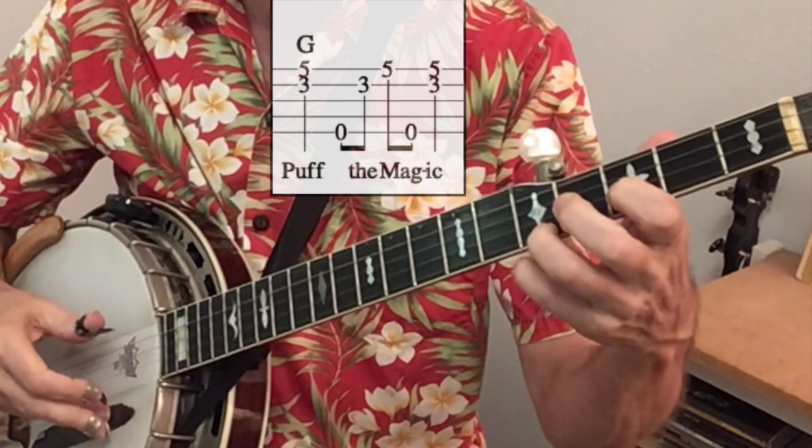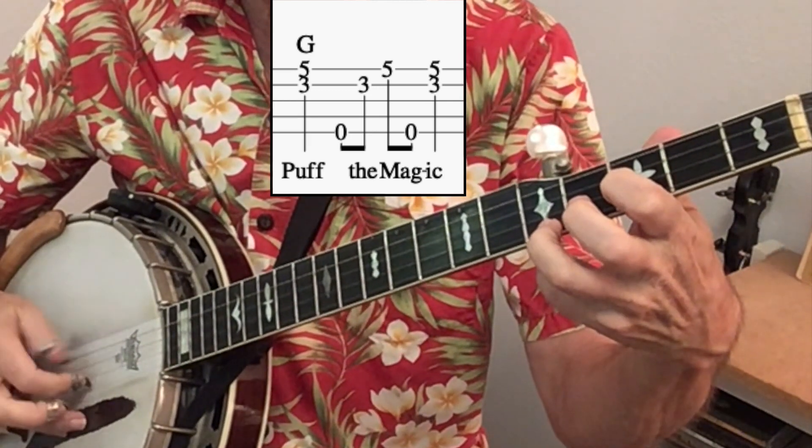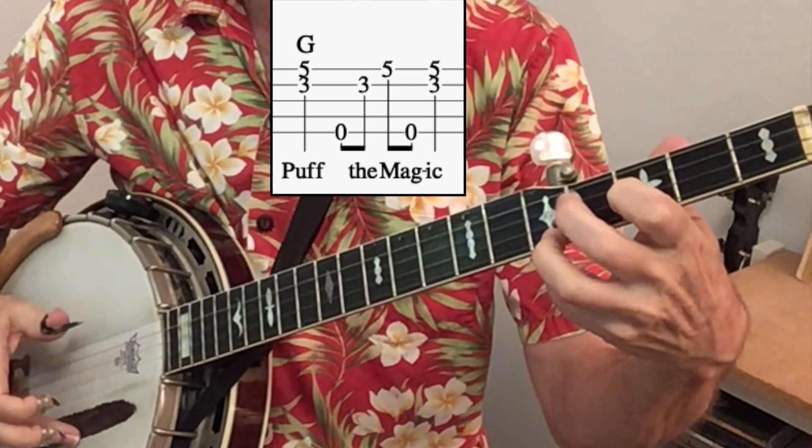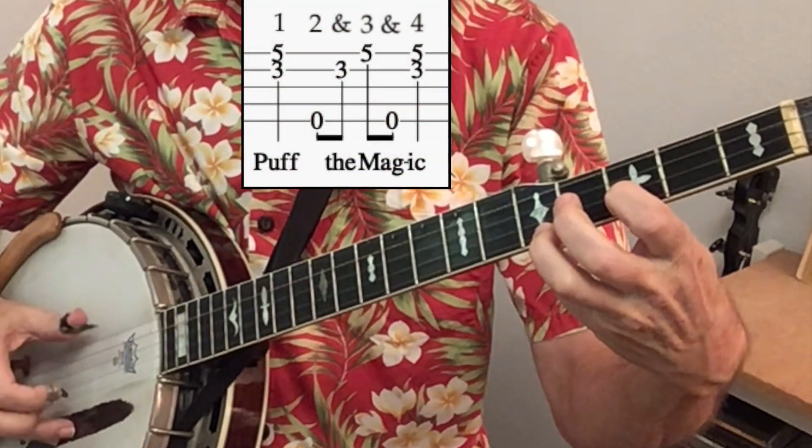Our first two notes are off the top of the F-shaped G chord using fingers 1 and 3. We do a pinch and finish with a pinch. The count is 1, 2, and 3, and 4.